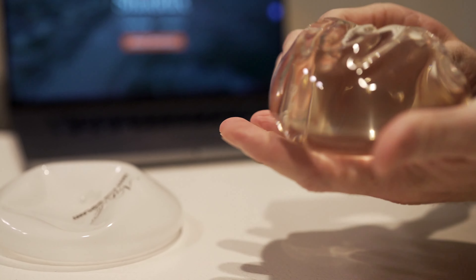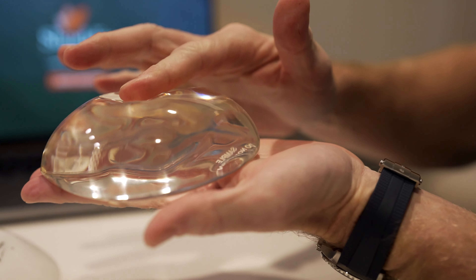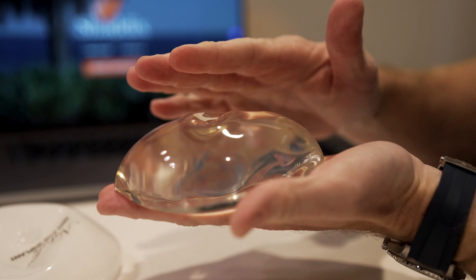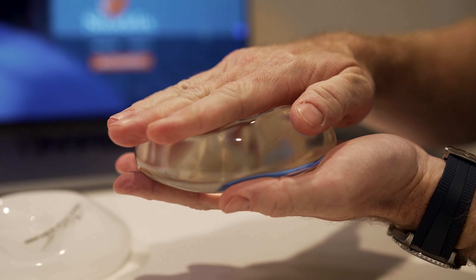I put the implant under the muscle for just about every patient. I think that gives extra support to the implant and more longevity to the result. It also decreases some of the potential complications, including that of capsular contracture.